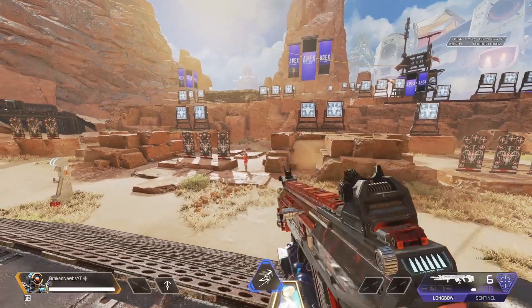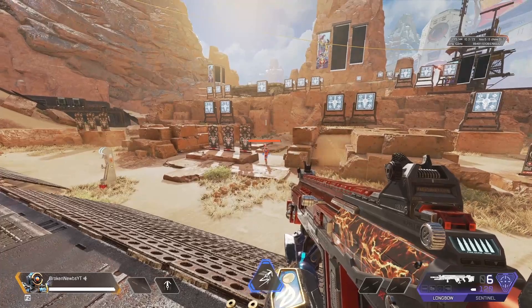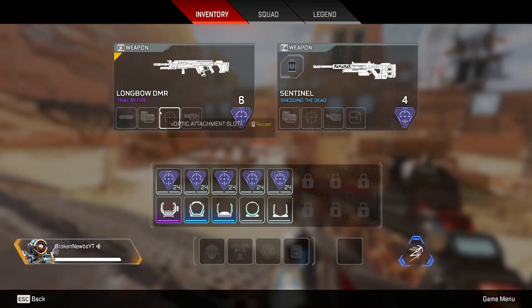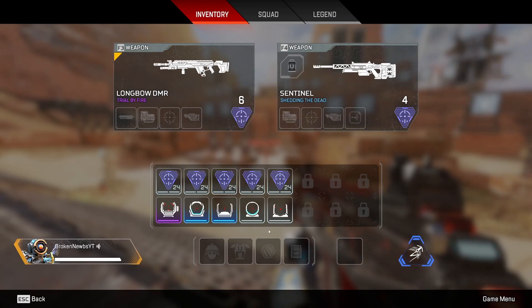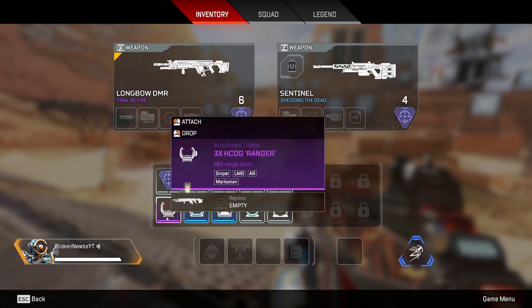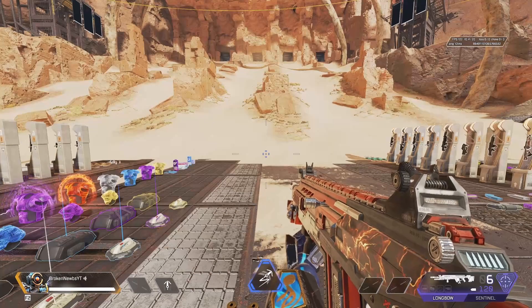Hey guys, welcome back to the channel. Today's video I wanted to go over sniper rifles and their aiming devices. We're going to go over the iron sights with the Sentinel and Longbow, as well as the 1x, 2x, and 3x Ranger sight forms, and how to compensate for bullet drop.